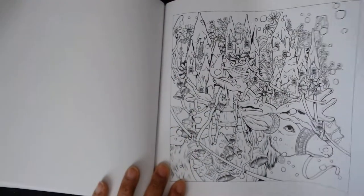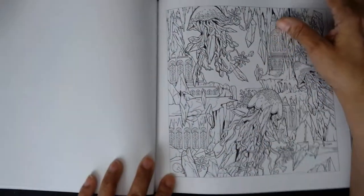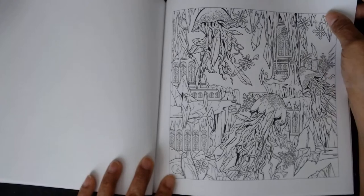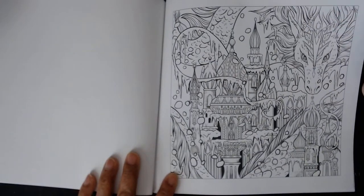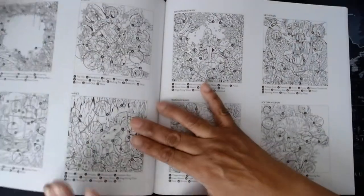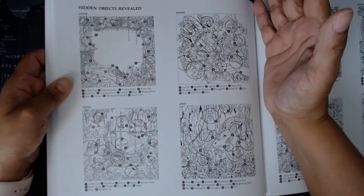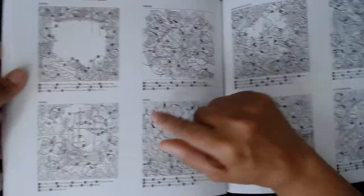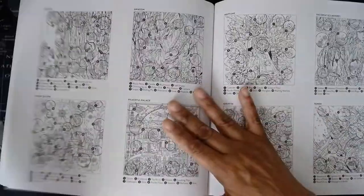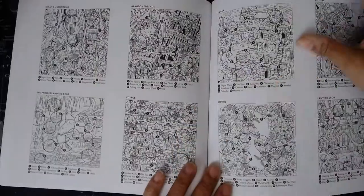Penguins — just beautiful work. A fox — pretty cool. Again, the paper is nice and thick, you can see the thickness of it, so I think this book will take water-based mediums well. I was told that Artezas and Castle Arts do not work well on this paper. True to Kirby Rosannis style, there are hidden object reveals in the back of this book, and I imagine they'll be in the back of the other books as well.